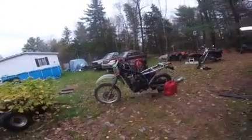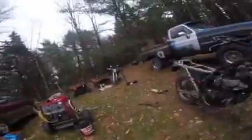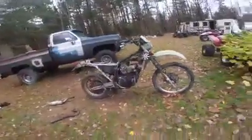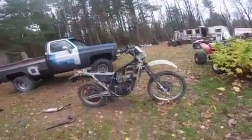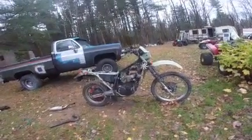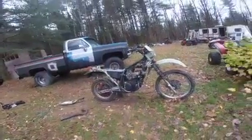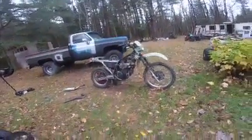This is a new project — an '84 KLR 600. Head gasket was gone, so that's all ripped apart. I ordered a head gasket, going to be putting that back together as soon as that comes in. Can't wait to beat that around.